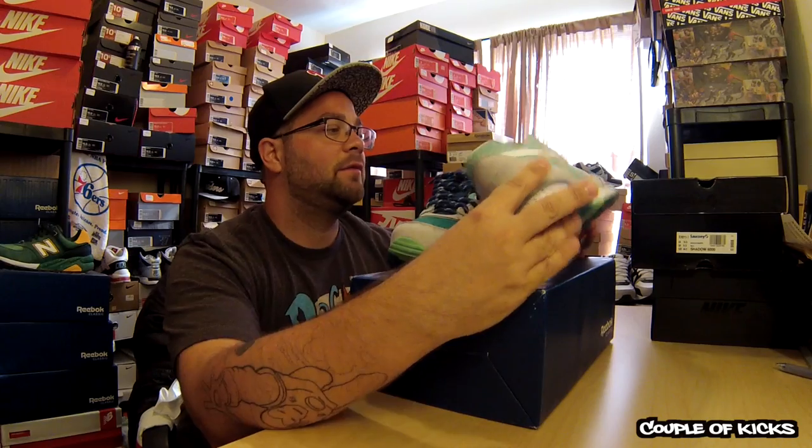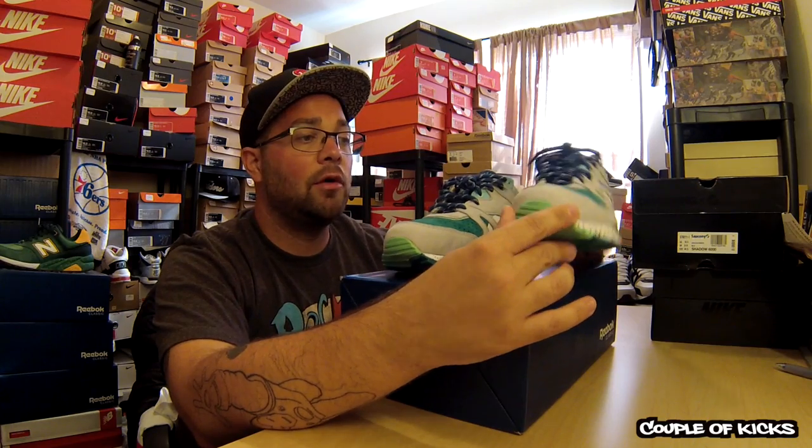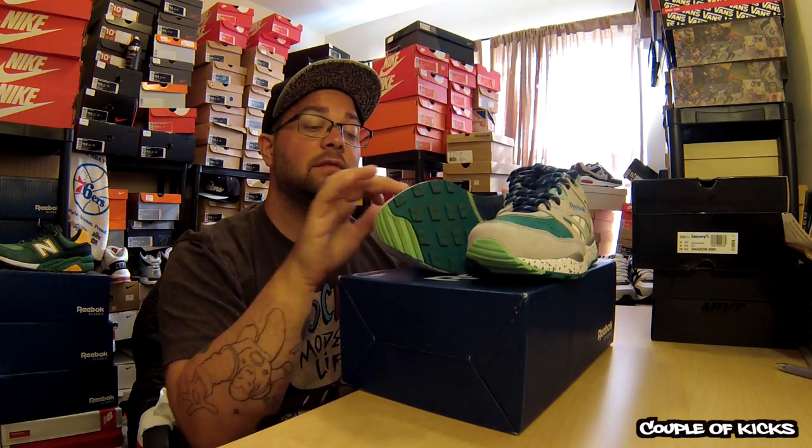Now, these are, like I said before, one of two pairs that they released. These are called the Three Lakes. Super cool. The other ones were cool too — I like these better, but if the other ones go on sale in any other places, maybe I'll grab them.